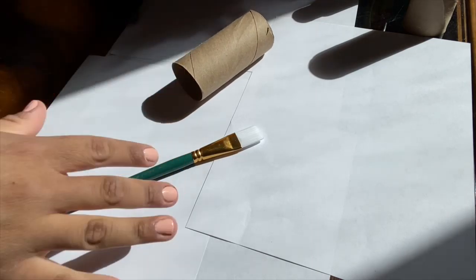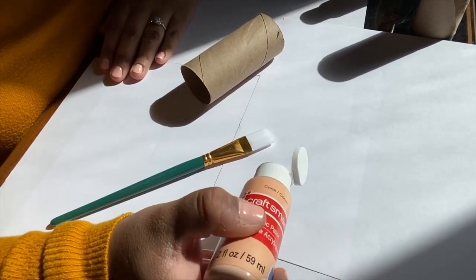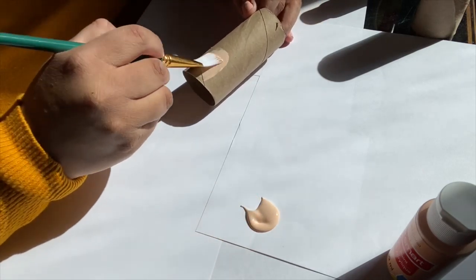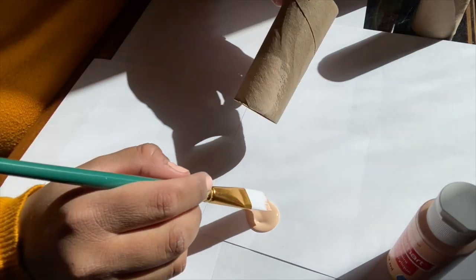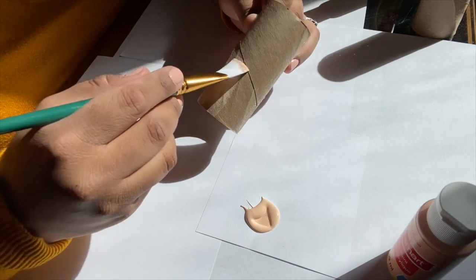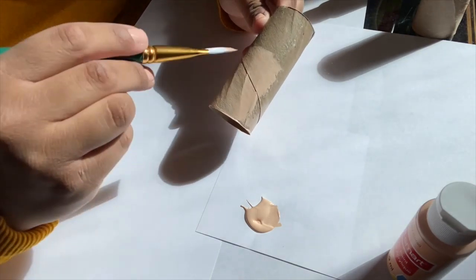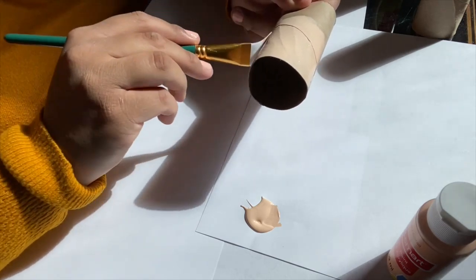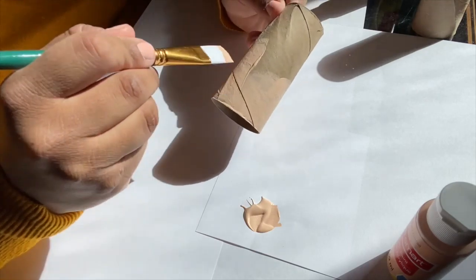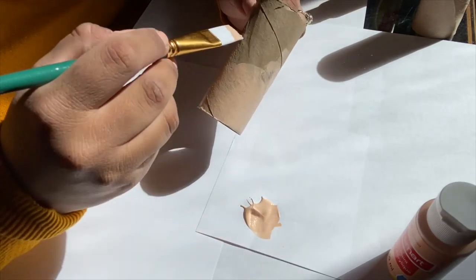First, set some paper or newspaper down to protect your work surface from paint. I'm using acrylic paint with a brush and I'm going to paint mine a plain solid color. As you can see, it's not coming off super heavy on the toilet paper roll, so I'll probably need a couple of coats of paint to get the color how I want it. You can decorate these however you'd like — I really like using washi tape and stickers, but for now I'm painting mine a solid color.